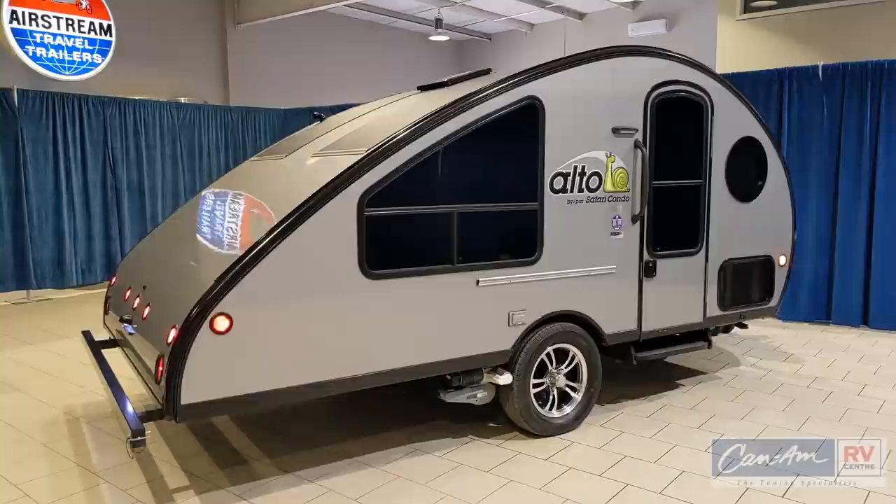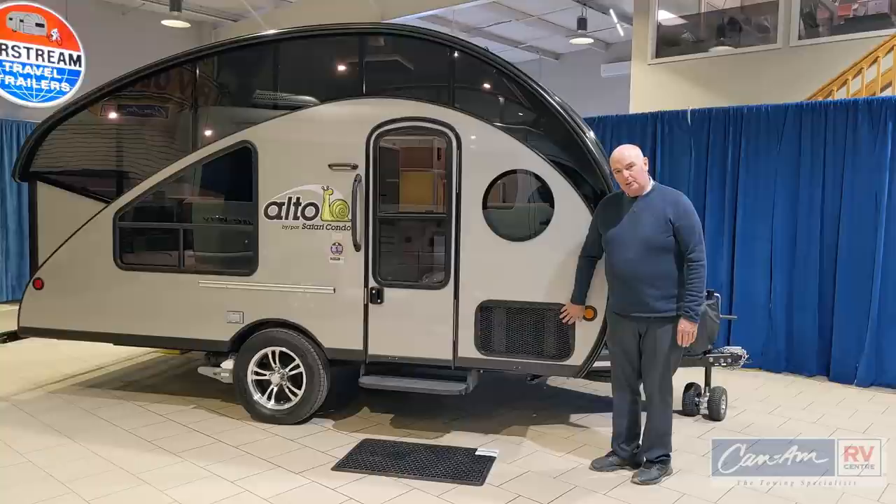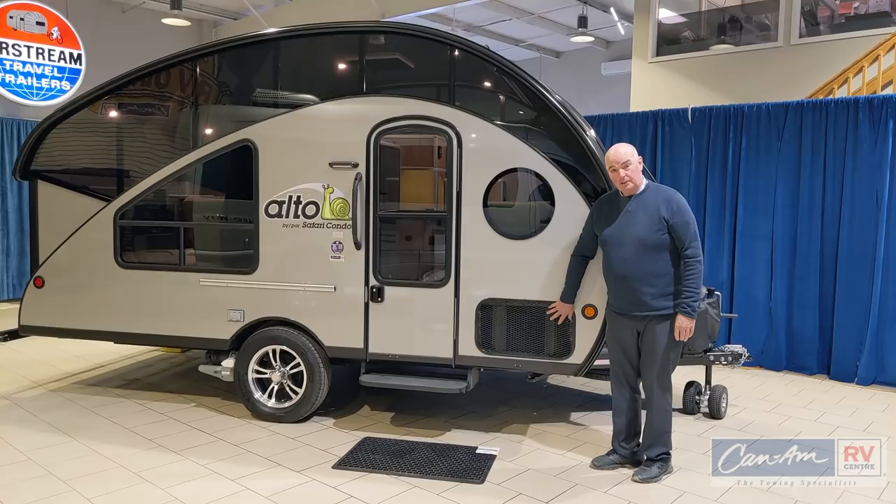On this Alto 1713 it has the optional heat pump and air conditioner that goes in this area here. If you choose not to get that, this is just another big storage compartment for you.